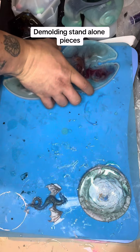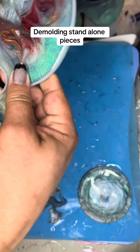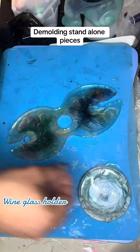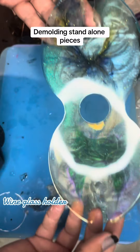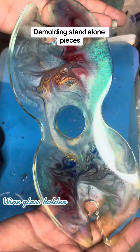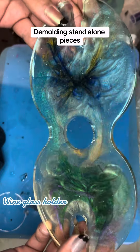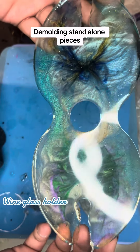And last up, we have our new wine glass holder — our lobster claw wine glass holder, for all of you Maine lobster fans. Two different patterns of color bloom. Honestly, it looks relatively similar to the one I made before. I need to get a little bit more creative with my designs on these, but nonetheless, pretty.